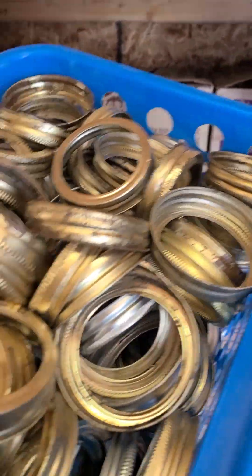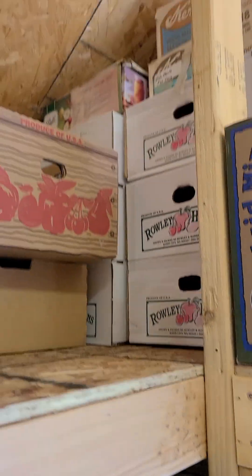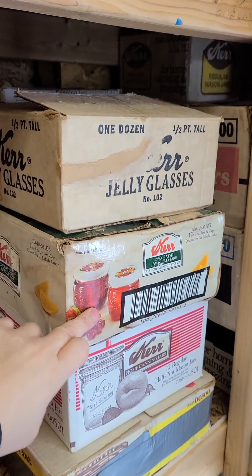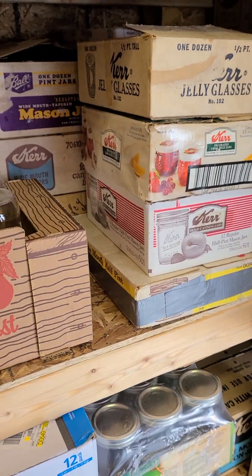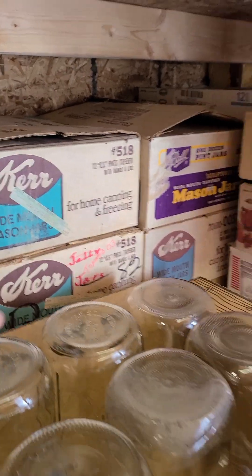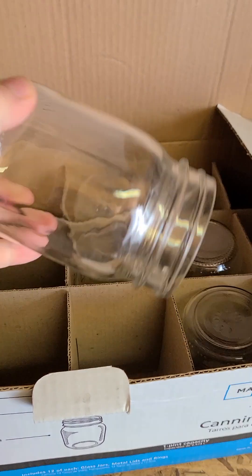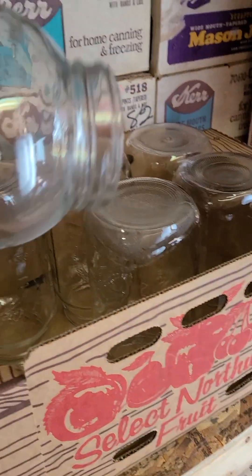And then baskets of rings — these ones are regular mouth, I have wide mouth too, and then a bag I haven't sorted yet that I just got. For now those are just empty boxes. I have four jelly jars, that's all I have right now. And then back behind it, these are all pints — I've got tons of those. As we finish jars in the house I bring them out here clean and put them in upside down to help minimize the dust.